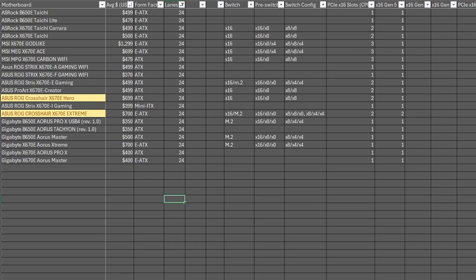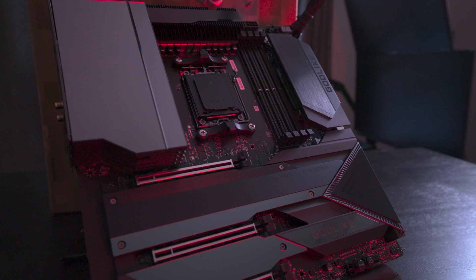Finally, the most expensive boards run all 24 lanes at Gen 5. The most common configuration is two M.2 slots at Gen 5 and an x16 slot at Gen 5.